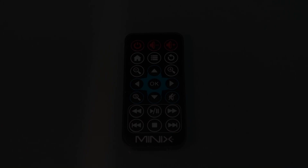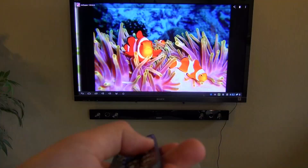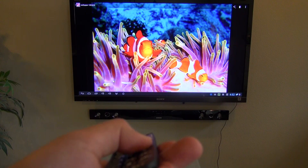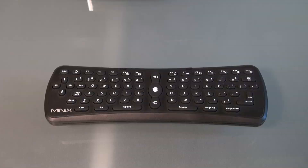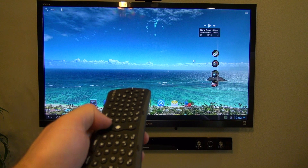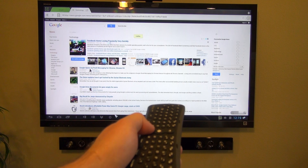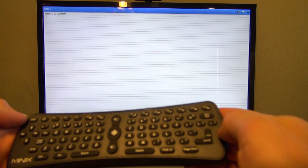The X5 also includes a basic IR remote control. This can be used with a special launcher that's installed to navigate by toggling. This works great for photo slideshows or navigating multimedia programs like XBMC. For more complicated applications, Minix sells an RF Air Mouse remote that uses motion sensors to control the mouse pointer on the screen. This makes it much easier to navigate, and it comes with a full keyboard for typing longer searches.